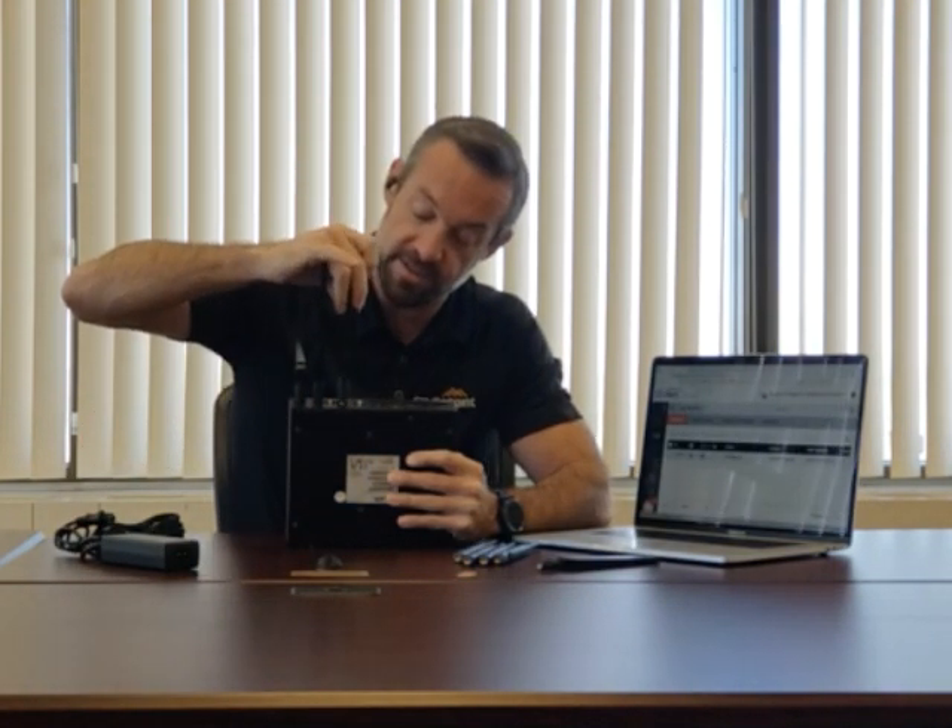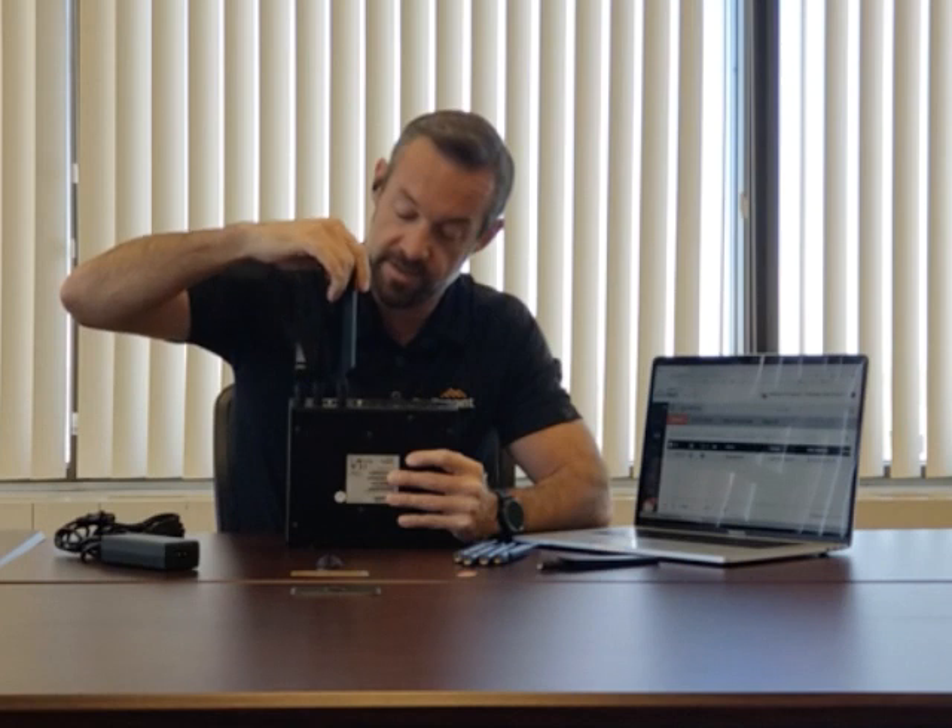There's a GPS connector for a GPS antenna in the middle, but we're going to skip that one — we're not doing GPS, just LTE today.